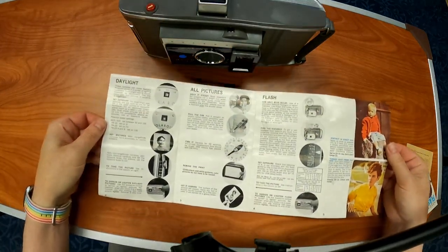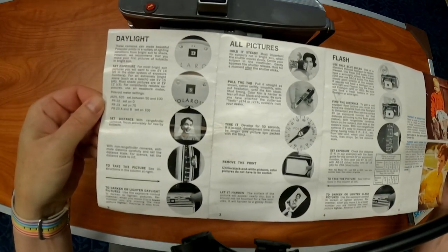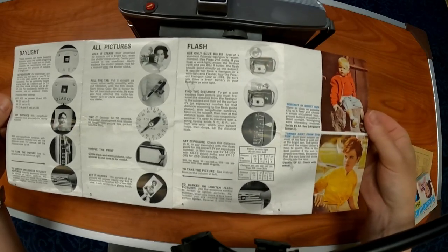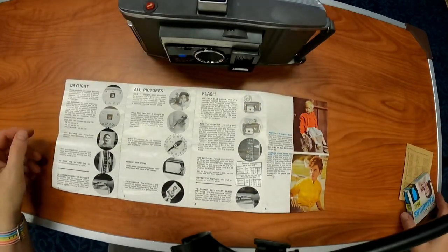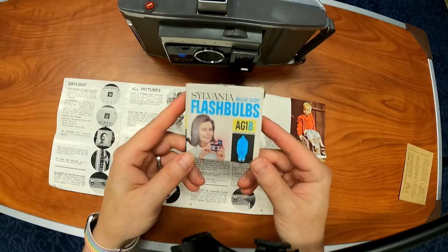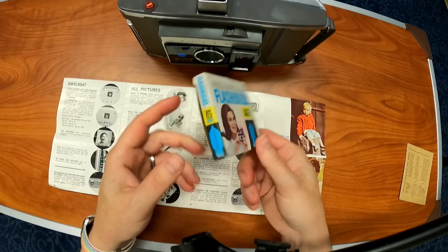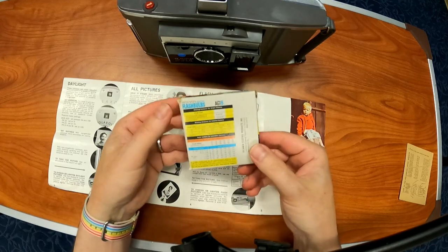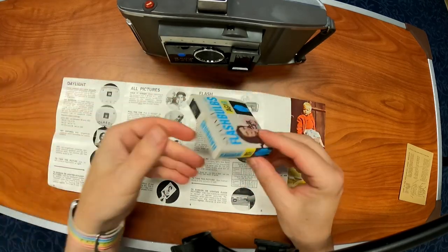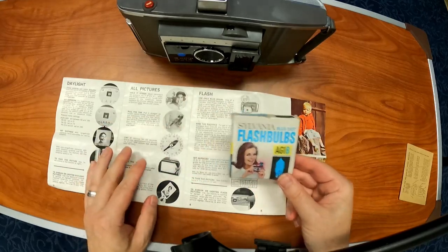And there's the actual how-to: take the picture, pull the tab, time it, the flash. This one took flashes and it has one in there, but these are the bulbs — the AG1B. There were 12 bulbs in this and they'd only last once. They'd make this pop and that would be it. Pretty wasteful.